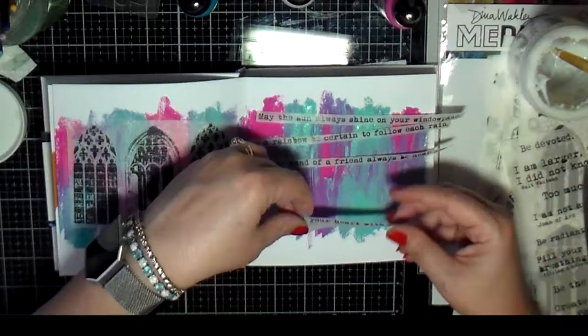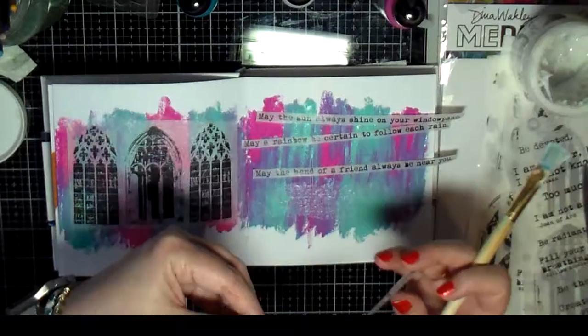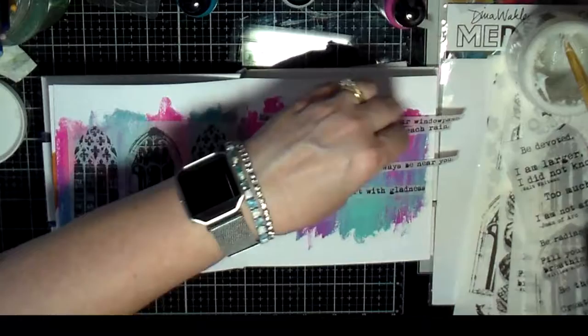This quote also came from the Dyna Weekly collage papers — it had a little page of quotes in it. It says: 'May the sun always shine on your window sill. May a rainbow be certain to follow each rain. May the hand of a friend always be near you. May God fill your heart with gladness to cheer you.' I thought that was kind of cool.